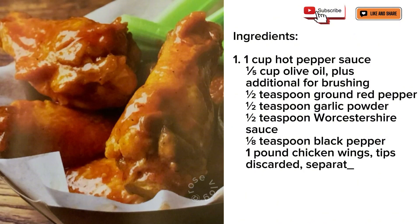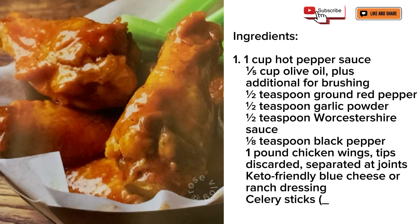1 pound chicken wings, tips discarded, separated at joints. Keto-friendly blue cheese or ranch dressing. Celery sticks, optional.